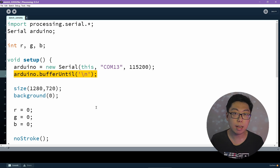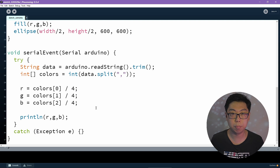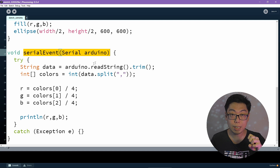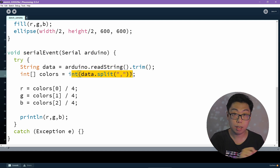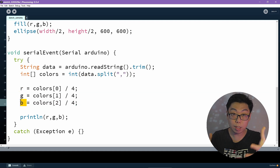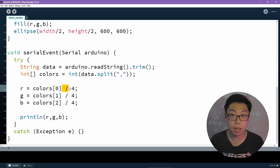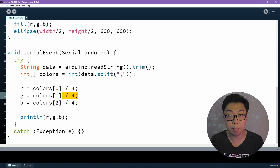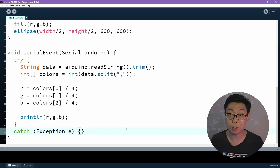When Processing sees that newline, it calls a serial event function to indicate that a complete reading is available. So I put together a serial event function which reads in a string, cleans it up a little, and splits it out into three integers. I take those and assign them to R, G, and B respectively. Since those values come in a range of 0 to 1023 but my RGB values are in a range of 0 to 255, I divide those numbers by 4 first. I throw some exception handling around everything as a dirty hack in case things go wrong, and we're good to go.